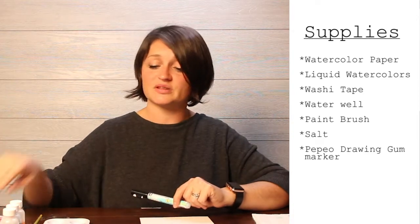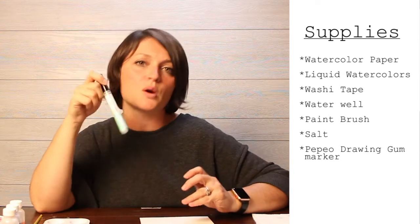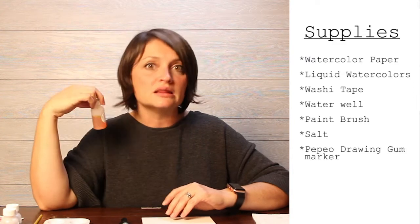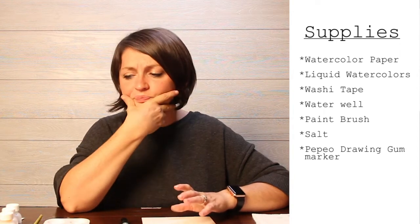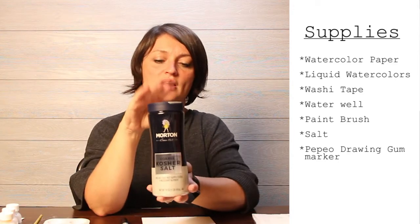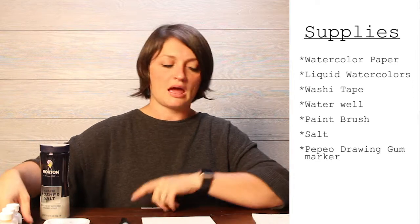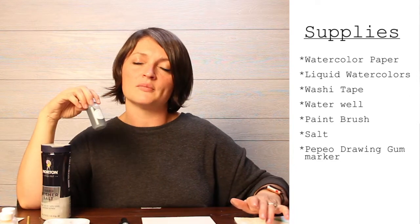Using something like this masking fluid marker over a paintbrush is much more precise. You're also going to need some washi tape to tape down your paper, a palette, and today I'm going to be using Colorations liquid watercolors. You'll also need some salt — I'm using kosher salt, but regular table salt works too — plus water and a paintbrush.